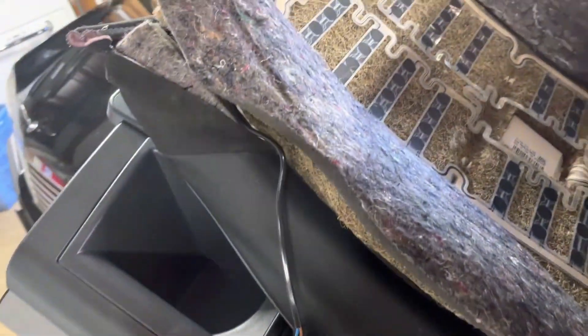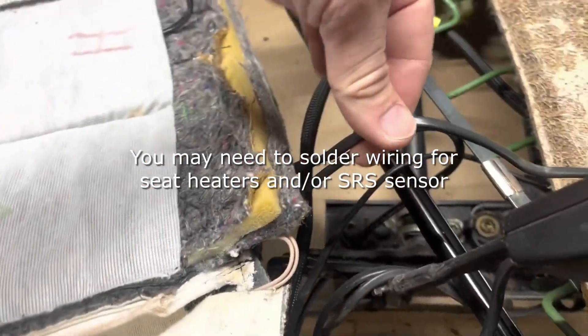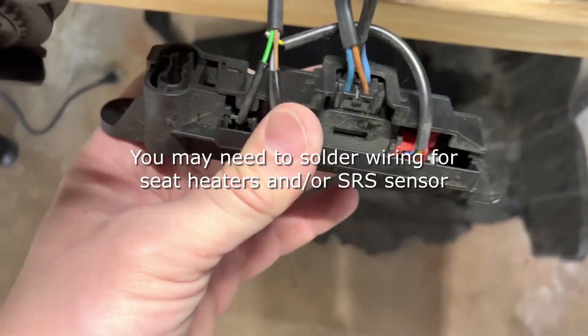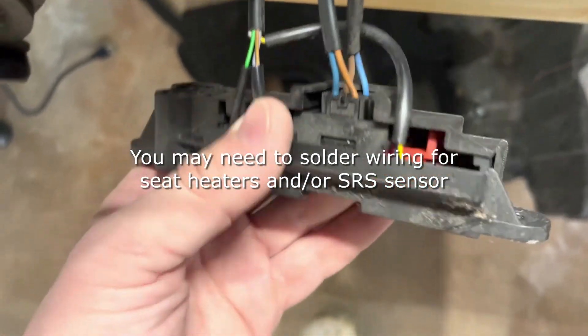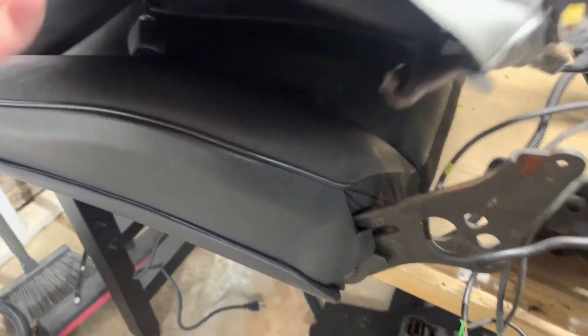On the seat bottom — and maybe on yours too — the wire was just cut, so I'm going to need to solder that back to the other wire coming down from the seat back. This is actually the existing connector. I'm going to pop it out of its holder, put the new one in, and then solder it once it's all back together.